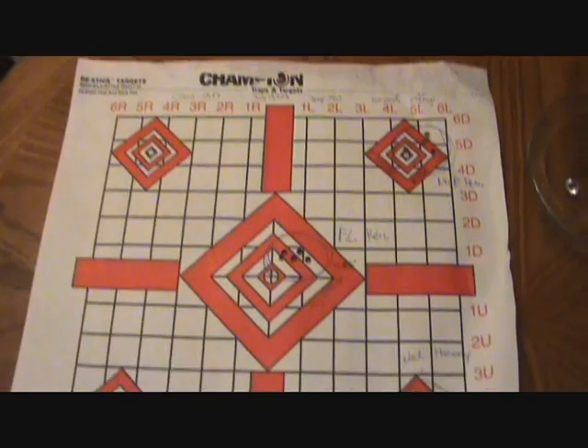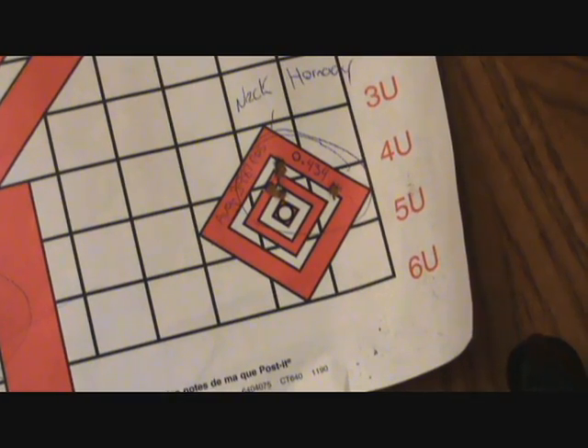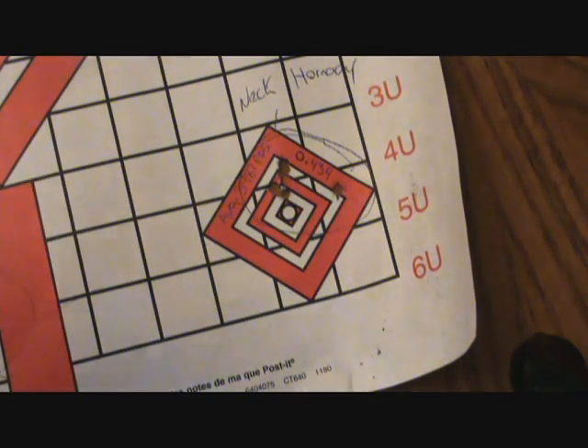Here is the rundown on the full length sizing versus neck sizing of the brass. The best group of the day was some Hornady brass that was neck sized, coming in at 0.434 inches at 100 yards, excluding the flyer. I had one flyer in two of these groups, and I think that has something to do with my Lee bullet seating die deforming the ballistic tip on the Blitzkings when seating them. A couple of them got deformed — I should have taken note of which ones, but I didn't. In the future we're going to run a test firing deformed bullets against perfect bullets at 100 yards to see if that is the cause of the flyers.